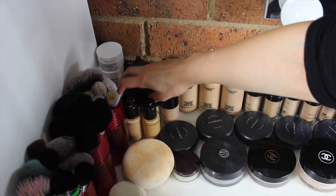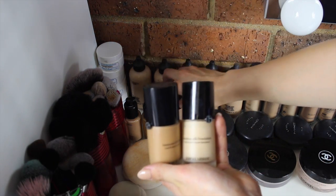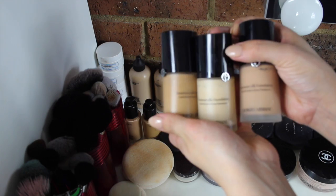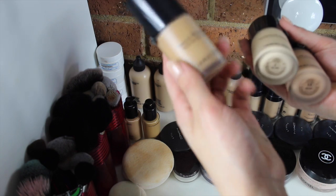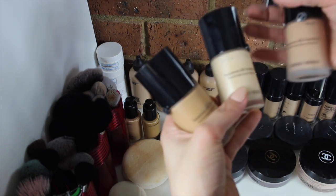Over here I have three of the Giorgio Armani Luminous Silk foundations. These are absolute holy grail foundations of mine — I love these and I also use them on myself. I think these foundations are perfect for people with dry skin. I have the shades 6.5, 3, and 5.5.